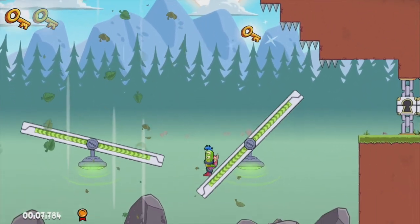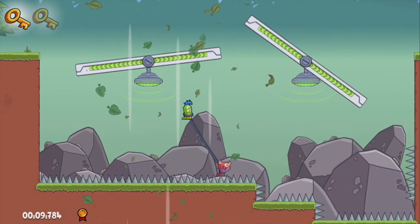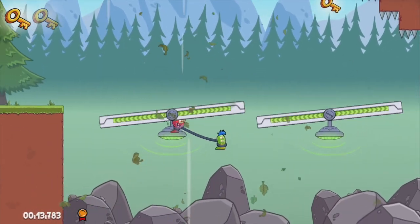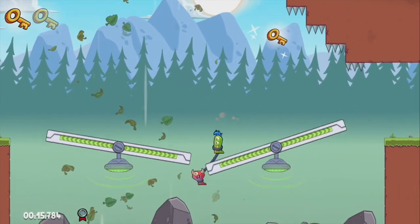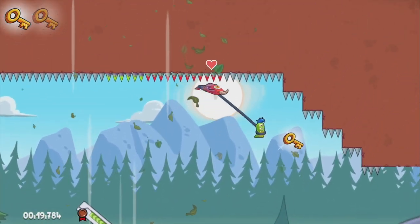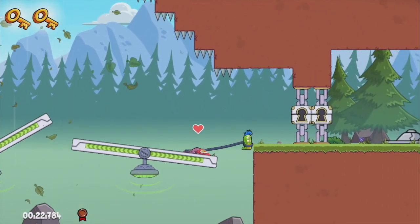A couple of things I wanted to touch on that I had forgotten about. If you press the X button, it will allow you to dig into the ground. This allows you to avoid or stay away from many of the traps and obstacles. This is a good piece of strategy that they have added to help you traverse these levels.